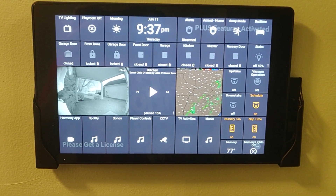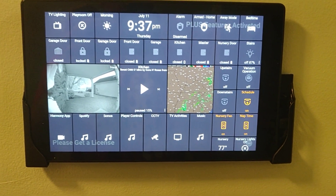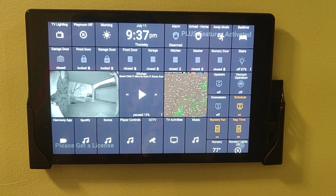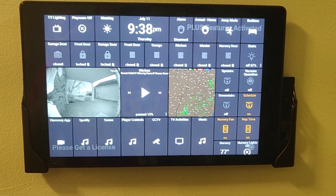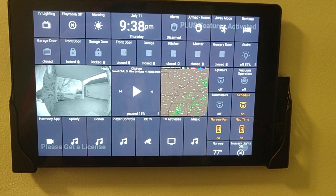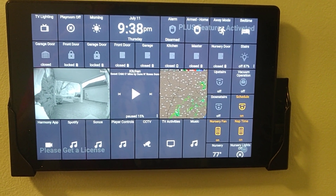Tonight I just wanted to take a look at an updated panel. I'm using a combination of Action Tiles and Sharp Tools. Most of the Action Tiles panels around my house control SmartThings, and then Sharp Tools controls Hubitat.